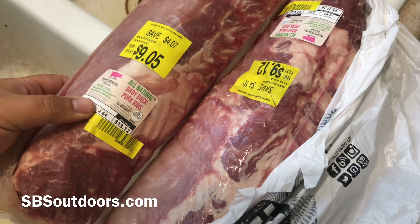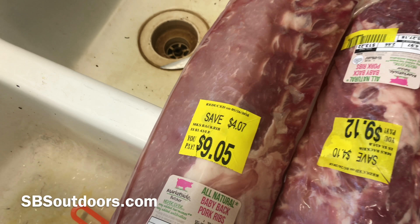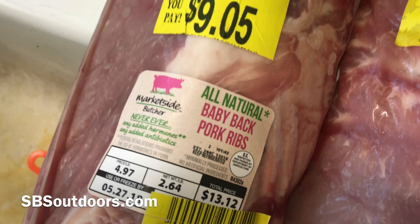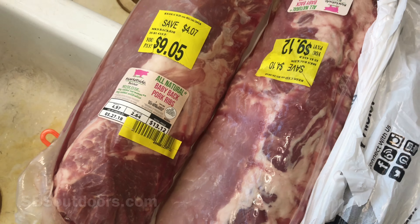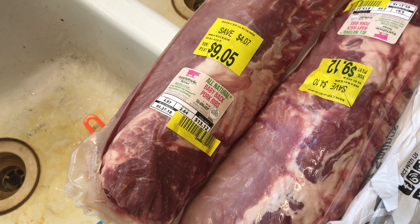Got a couple racks of baby back ribs on the reduced price. All natural — that's a good thing. You don't want unnatural pork. It's kind of just a buzzword, doesn't mean anything, but I guess it's not from Mars. This stuff is from Earth, so that's what you want to look for.